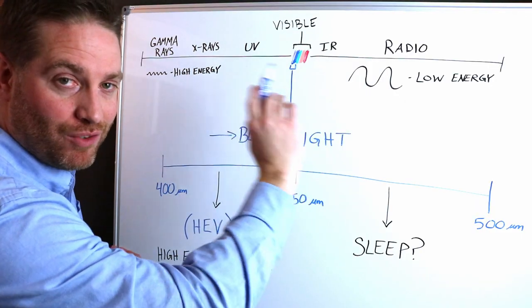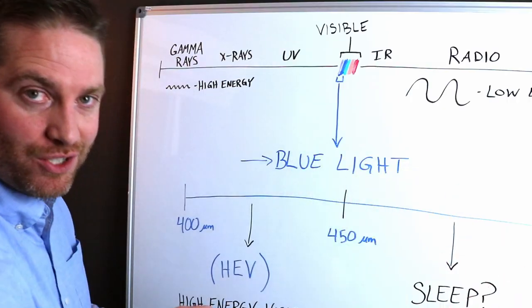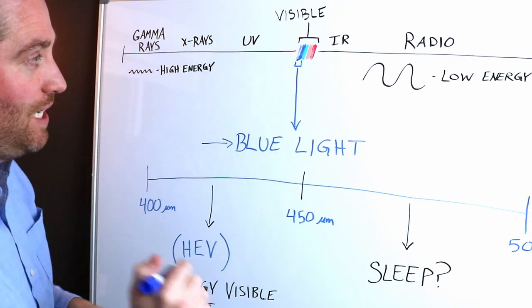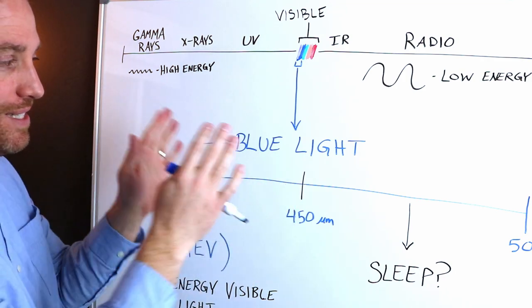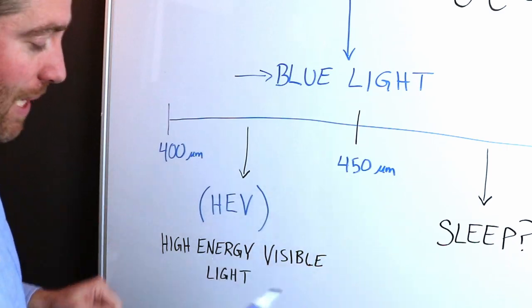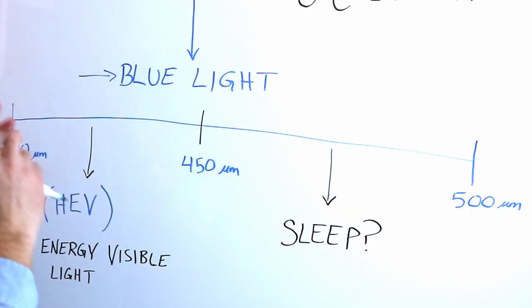Before we talk about blue light and whether it's dangerous, let me give you a little crash course into what blue light actually is. This is the spectrum of light, represented by wavelengths. This side has short wavelengths and high energy — like a super punch that can punch through multiple layers — whereas the other side has large wavelengths and low energy. Blue light falls on the smaller, high-energy side of visible light, roughly from 400 to 500 nanometers, with 400 to 450 being high energy visible light, and 450 to 500 being the range that can affect our sleep cycle.